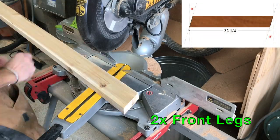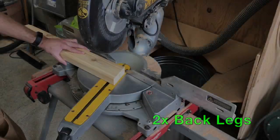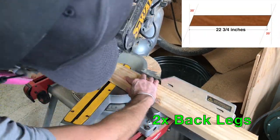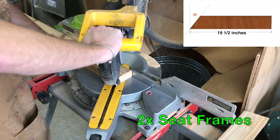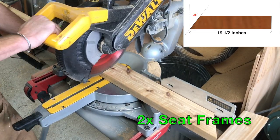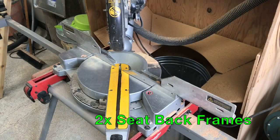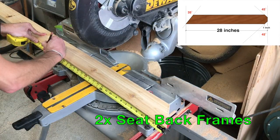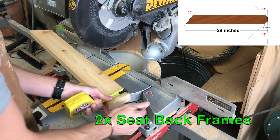The front legs are 22 and a quarter inches long, mitered to 15 degrees. The back legs are 22 and three-quarter inches long, mitered to 20 degrees. The seat frames are 19 and a half inches long — one end is mitered to 35 degrees and the other end is cut square. The seat back frames are 28 inches long; one end is mitered to 35 degrees, and at the other end cut one inch off of both corners to 45 degrees.